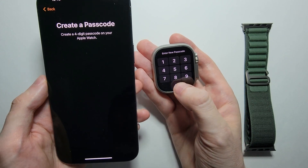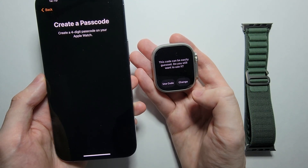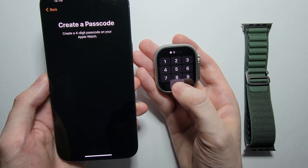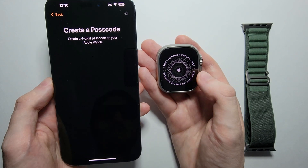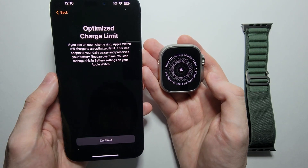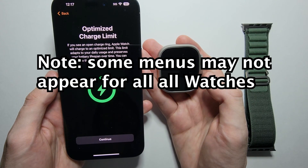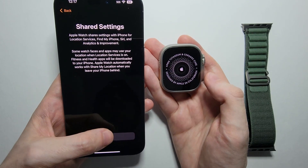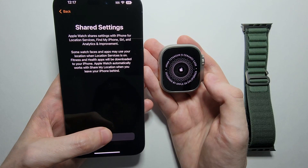Now it's going to create a passcode — re-enter it to confirm. If you want to turn on Zoom, just press Continue. It's telling you it's going to optimize the charge, so press Continue. For Share Settings, just press OK.